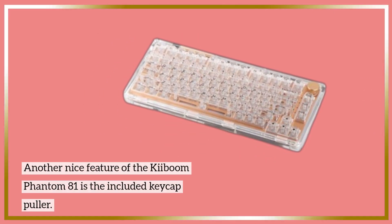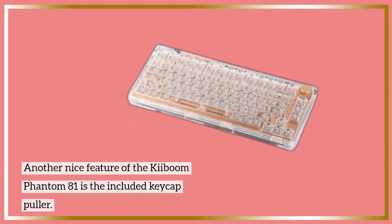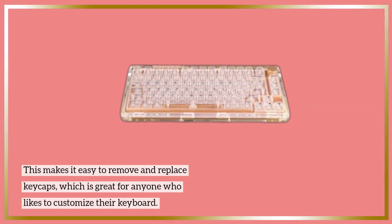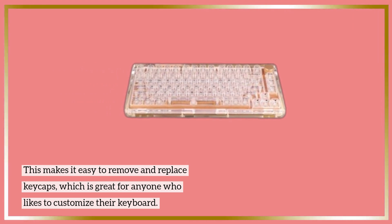Another nice feature of the Kiboum Phantom 81 is the included keycap puller. This makes it easy to remove and replace keycaps, which is great for anyone who likes to customize their keyboard.